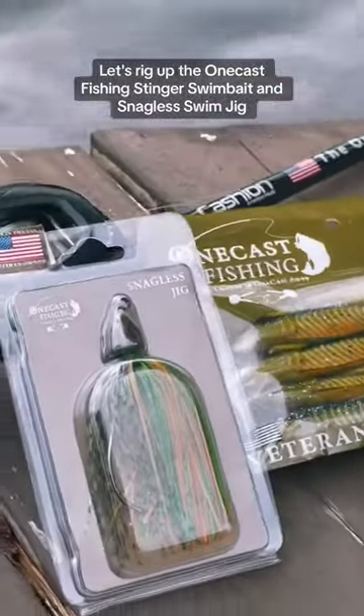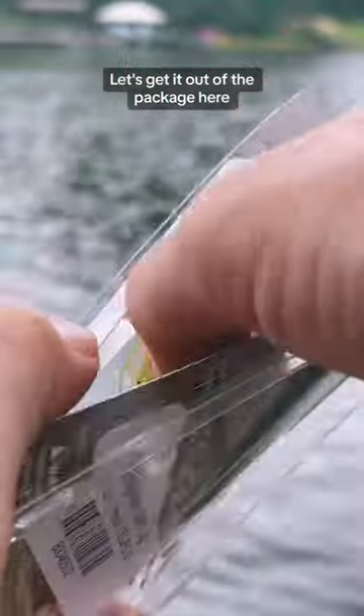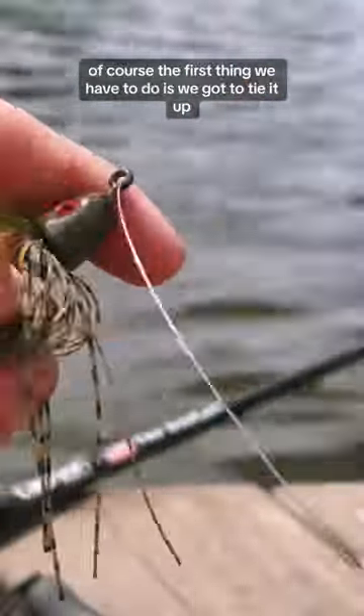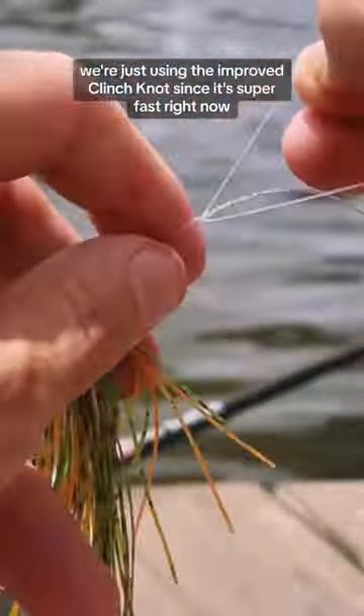Let's rig up the OneCast Fishing Stinger Swimbait and Snaggless Swim Jig. Let's get it out of the package — this is what the Perch Swim Jig looks like. The first thing we have to do is tie it up. We're just using an improved clinch knot since it's super fast.